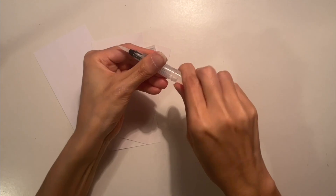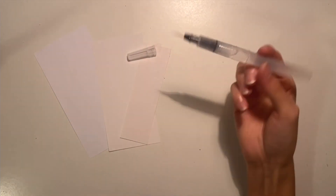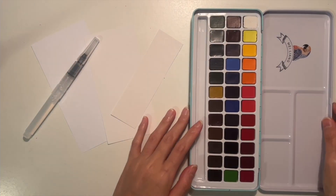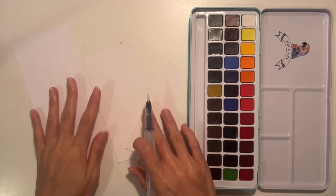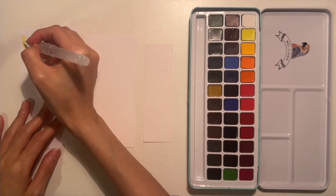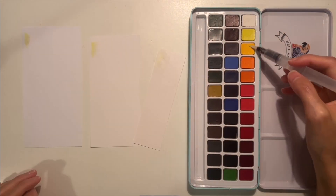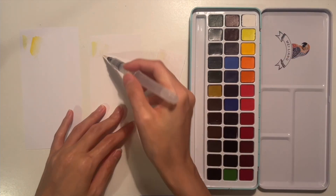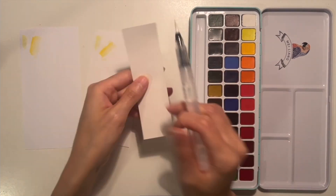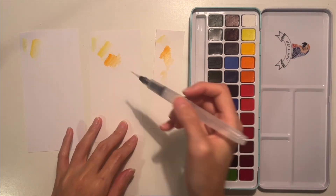I didn't realize this set came with a water pen - I don't know if there's a right name for that kind of brush but that's what I'm calling it. I gave it a try and tested three types of paper: your standard printer paper, medium cardstock, and harder cardstock paper that I just happened to have. I didn't want to use super good watercolor paper just to play around.